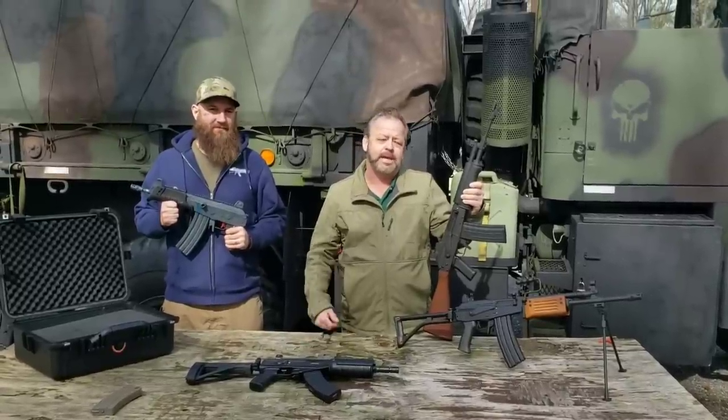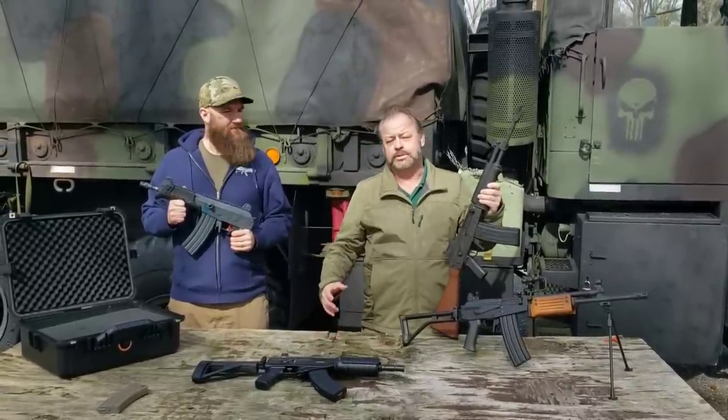Hey, welcome back to Atlantic Firearms. Today we're taking a look at the Galil series of firearms.